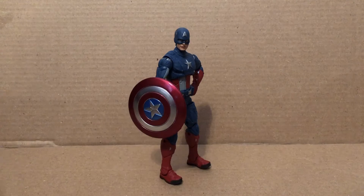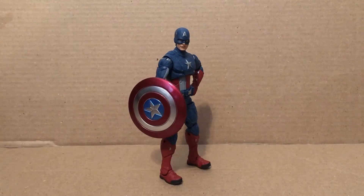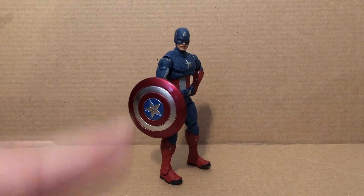So here we have Captain America himself. This is a repaint of the Avengers Walmart exclusive 6-inch Captain America, aside from the shield and the head. But this is a good painted figure — it's much more accurate than the original one.